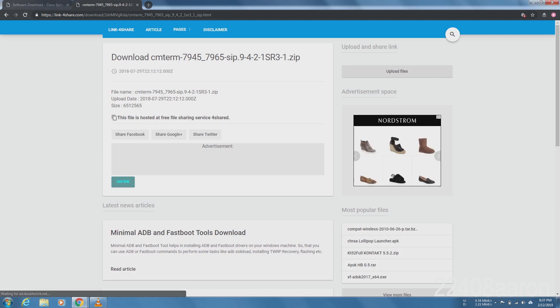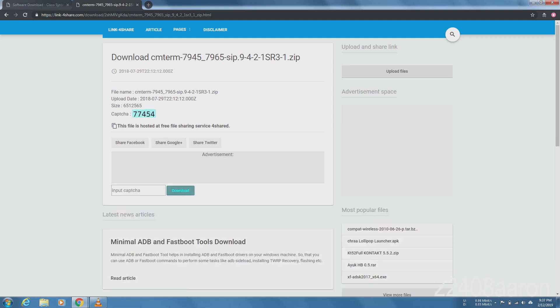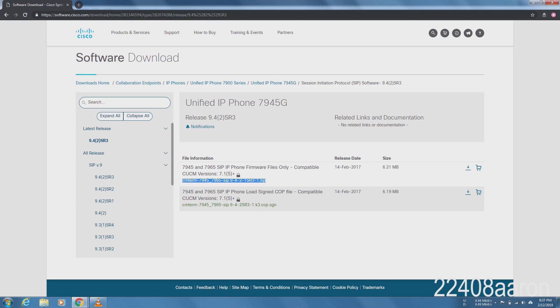Try a site like 4shared.com — search for the filename there, fill in the captcha, and it will let you download exactly what you need. That's how I do it. That's probably how you're going to have to get most Cisco software unfortunately, but I've never had any issues with it.